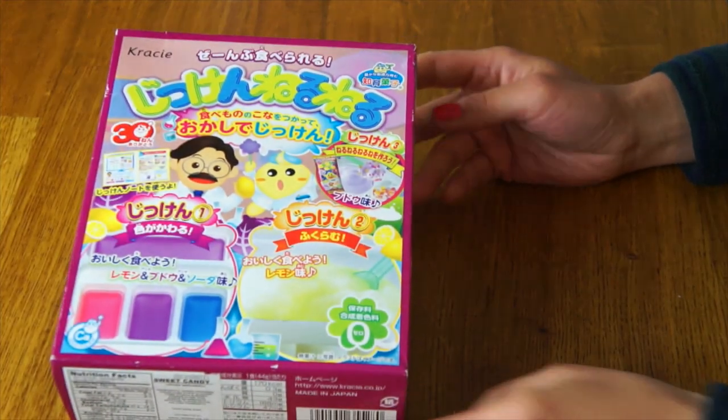Today I'll be making this. This is a classic Japanese candy called Neru Neru Neru Nei. But this is a special version called Jiken Neru Neru. Jiken means experiment, and Neru Neru is just the abbreviated version of Neru Neru Neru Nei.